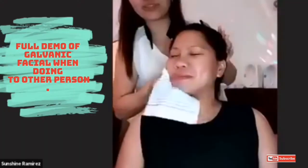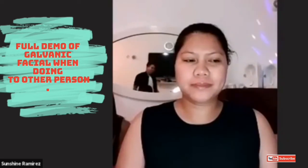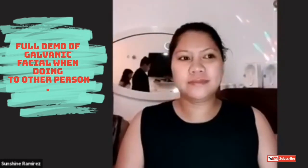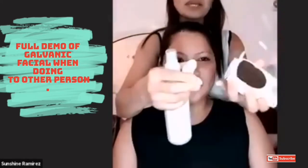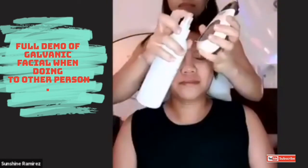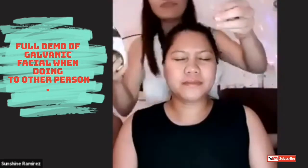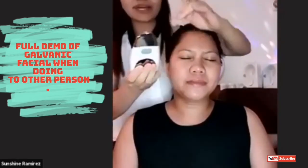So we're done with the Lumi Spa and I'm ready for the galvanic treatment. First, we have the two gels: the pre-treatment and the treatment gel. We will use the pre-treatment first — this is the white one. You can put the gel directly on the device or directly on the skin.